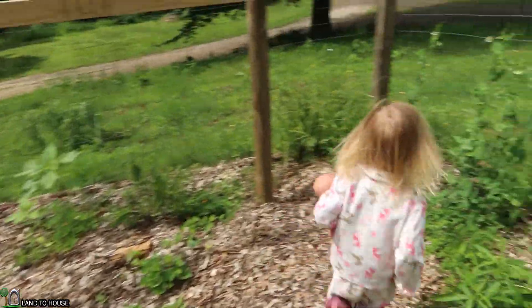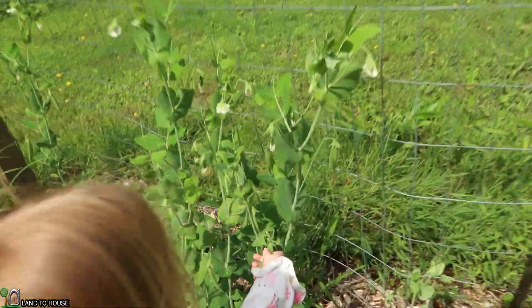Let's go see what we have. Looks like the sweet peas are doing pretty good.